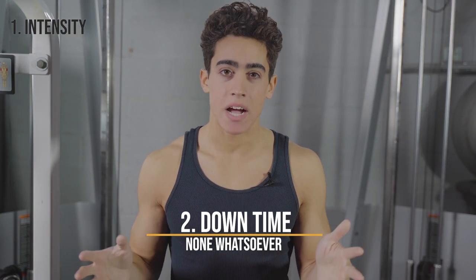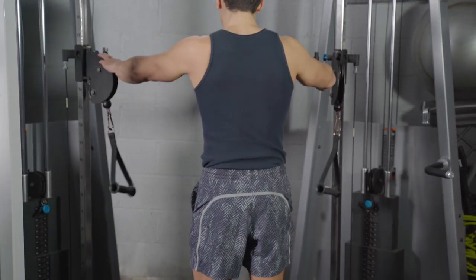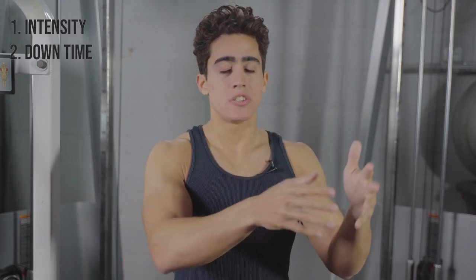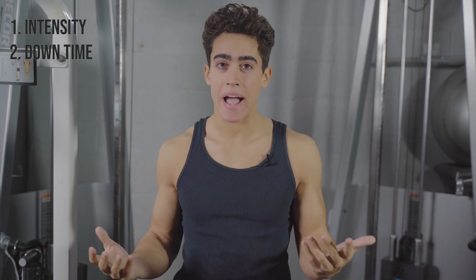Number two is no downtime. We superset contrasting muscle groups to minimize the time spent in the gym — doing calf raises in between sets of back, or squats and glute bridges during your bench press rest time. No need to stand around for 30 seconds and do nothing.